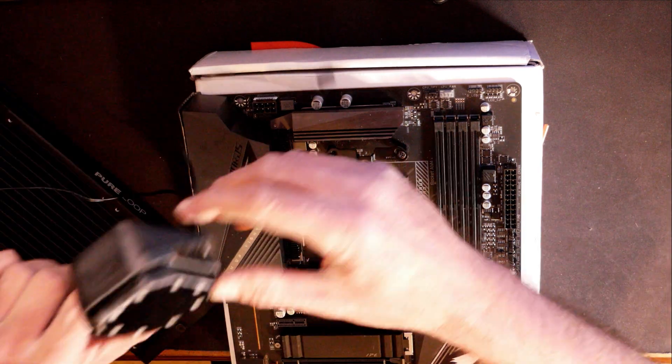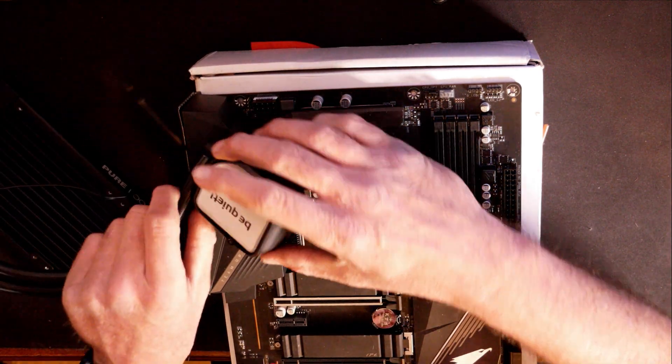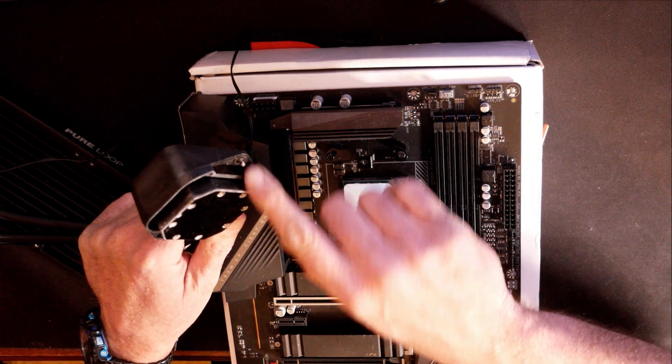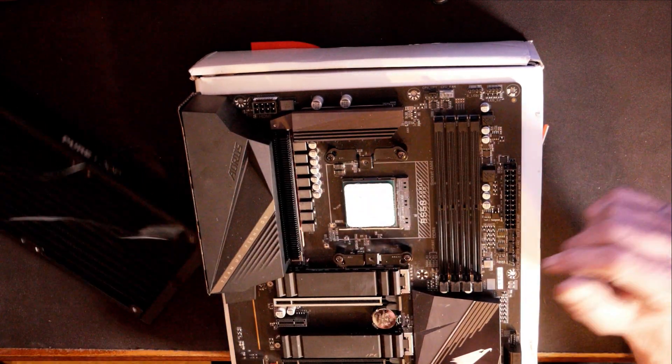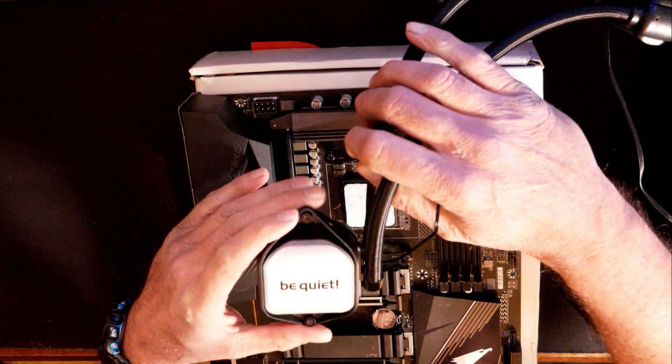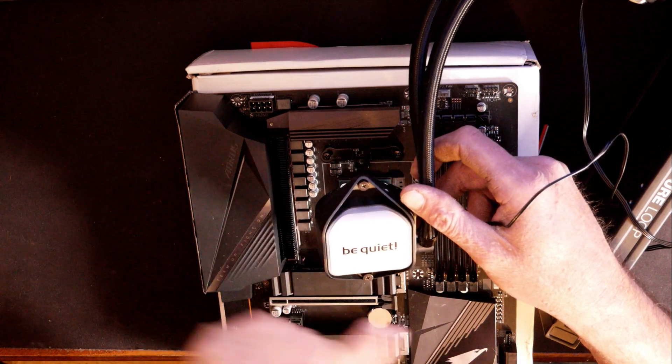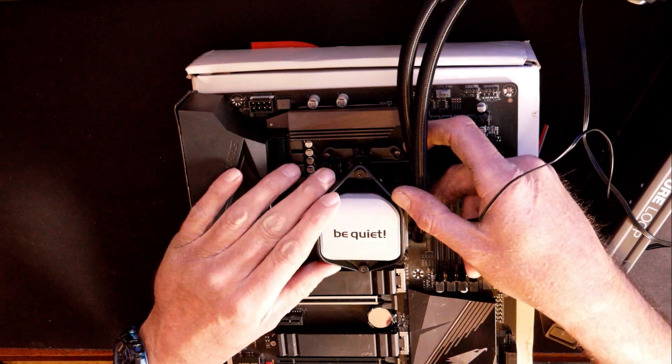Now it's time for the pump head. The way they've got this set up is pretty nice — I do like how the screws are already mounted into the pump head so you don't have to worry too much about that during installation. You want the Be Quiet logo to be upright, so you're going to need your tubes next to your RAM slots. Let's install it.